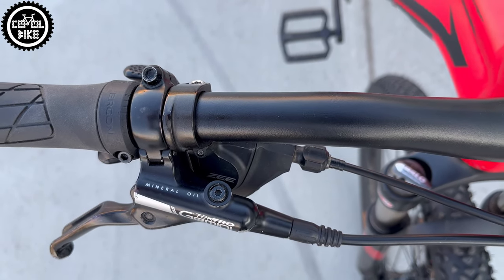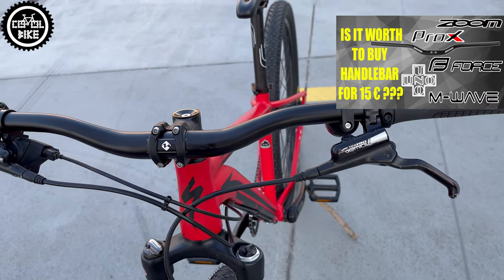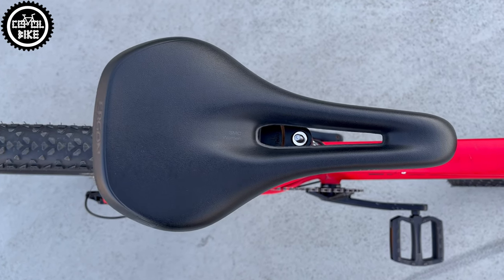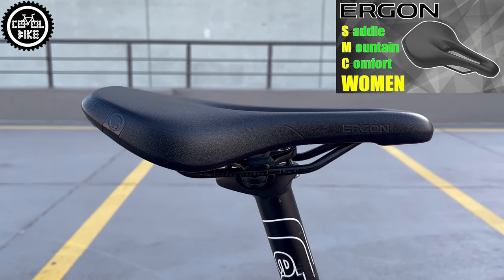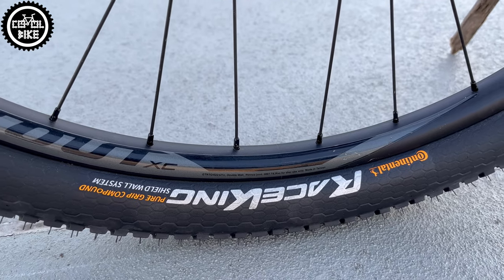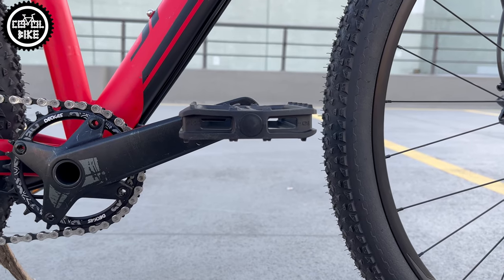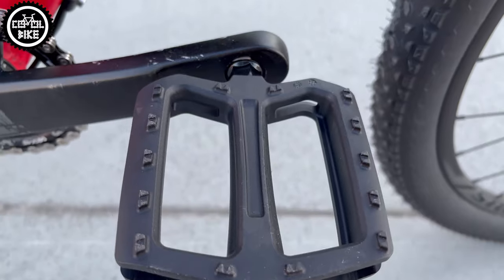I created a more comfortable riding position thanks to an M-Wave handlebar with a bigger 10-degree backsweep and higher 30mm rise, and a super comfortable Ergon SMC saddle in the women's version that I'm using myself now. I also replaced the old tires with super fast and puncture-resistant Continental Racing Shield walls.